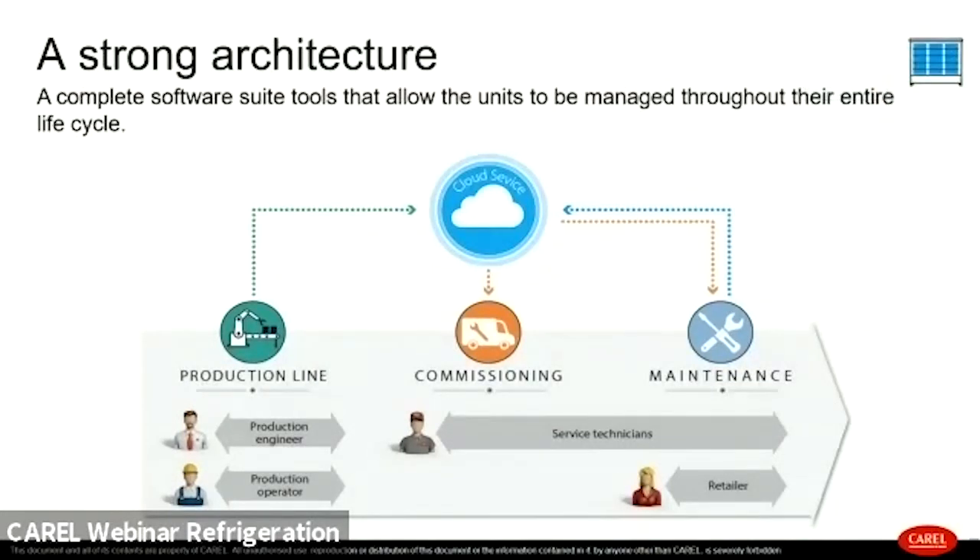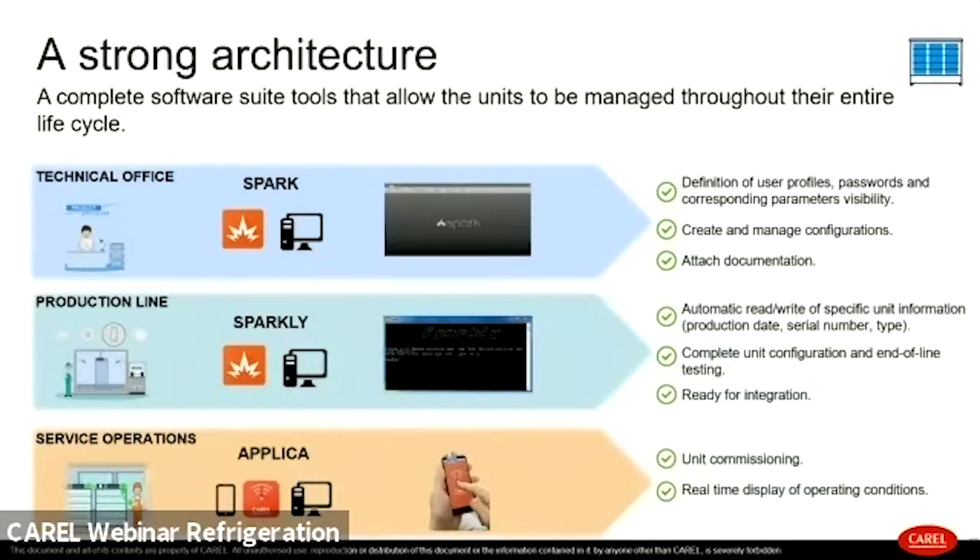With the latest generation of Carel controllers, Carel did not focus only on the controller itself but created a complete structure to respond to the needs of each user throughout the entire life cycle of the unit, from technical office to production line, to commissioning and maintenance. The software suite consists of: Spark, specifically designed for the technical office, with which it is possible to define parameter configurations, password profiles, create and manage configurations, and attach documentation.